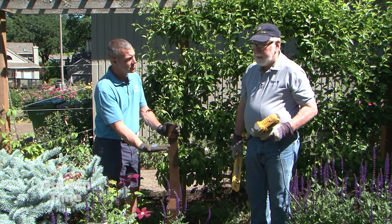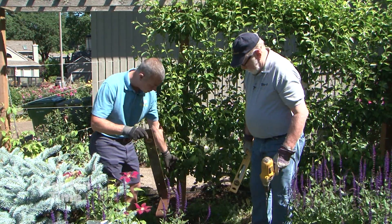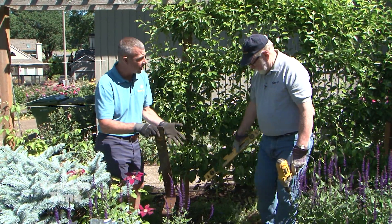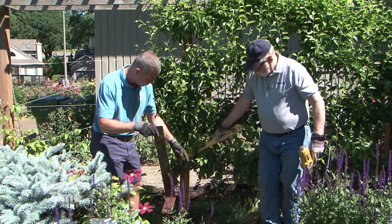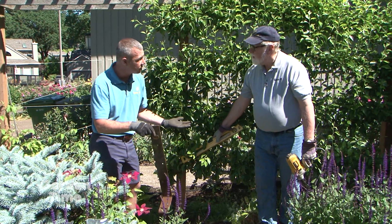We'll use a ratchet to tighten it down when we're ready. We've already pre-dug our hole here — dug out away from where the post goes into the ground with the little concrete ball down there. Now that the hole is dug, we can get started installing.